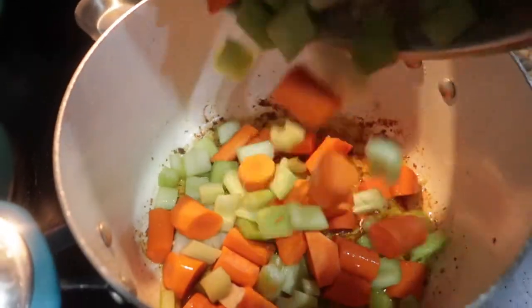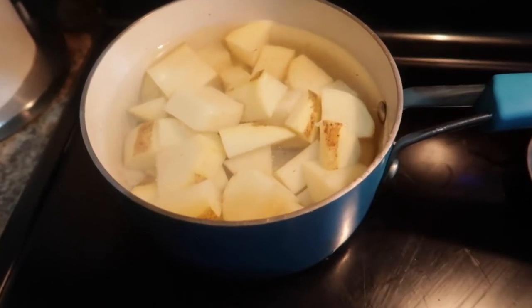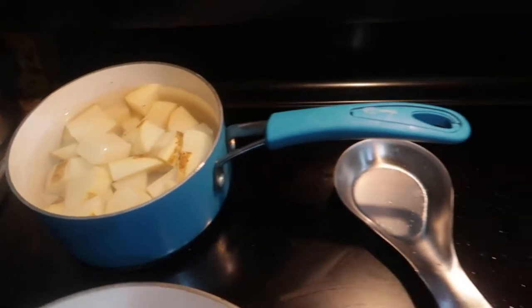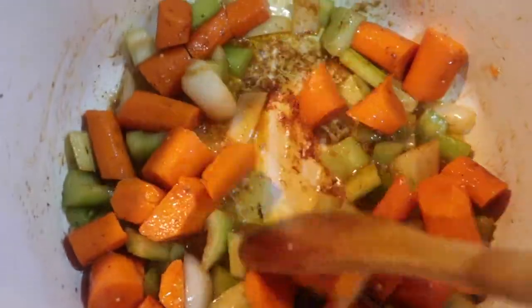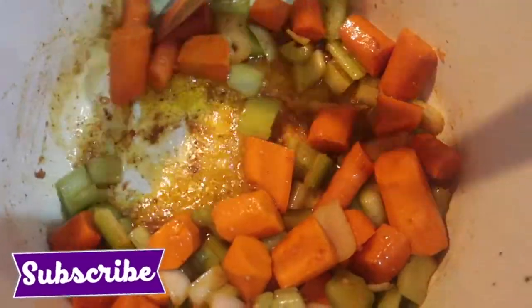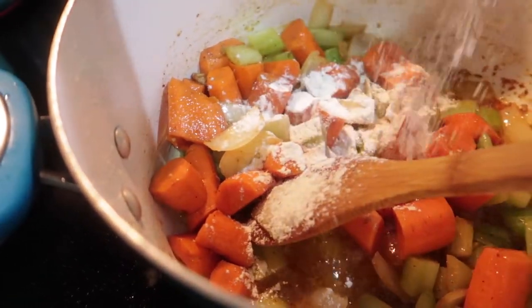The chicken isn't really done because it's gonna finish off in the oven. I'm pouring in my vegetables — my potatoes are cooking on the side because they're gonna cook in the oven with the rest of the vegetables. You see those pan drippings? This is what's gonna make the stew very flavorful.